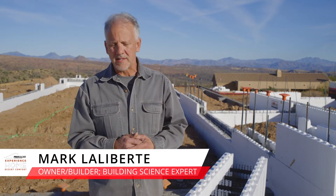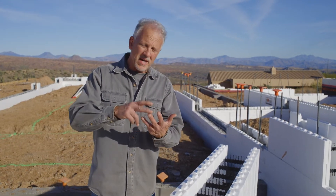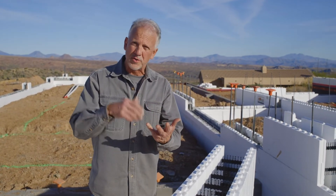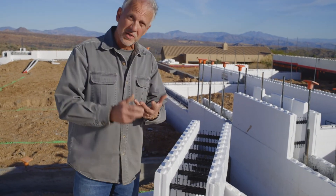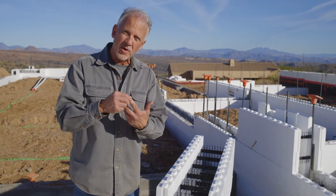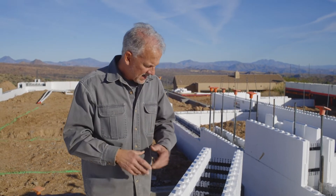When building a house like this — a near net-zero house — one of the choices I have is really three basic assemblies: a wood frame wall, 2x6; an insulated concrete form, ICF wall, which is what we selected for the walls; and a structural insulated panel, or SIP wall, which I chose for the roof system.